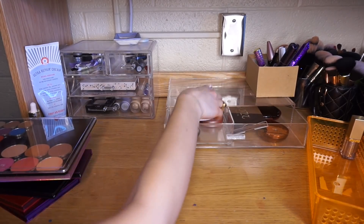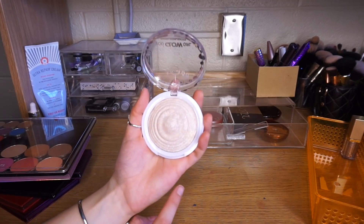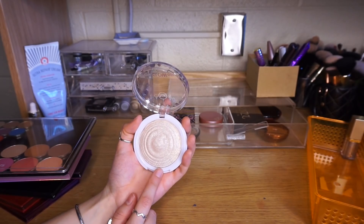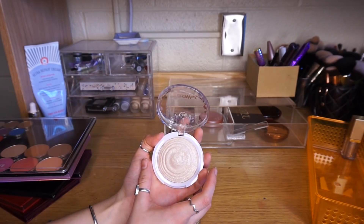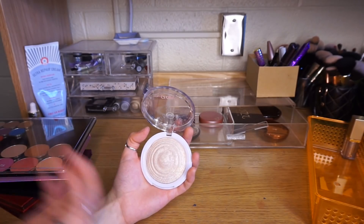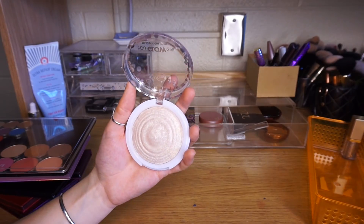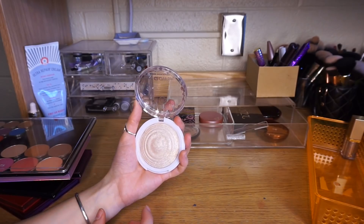I was also testing out the J-Cat Beauty You Glow Girl Highlighter in 104 Crystal Sand. This is amazing — one of my favorite things I was using all month, which is weird because it actually is a pretty intense highlighter, which I thought I was over. It's not as intense as the Anastasia Glow Kits, but it's not super subtle. This tone is so nice on my skin tone because I don't love super gold highlights — this is more of a pearly highlight. I would absolutely recommend this. I would buy this with my own money. It's probably my favorite highlighter in my collection.